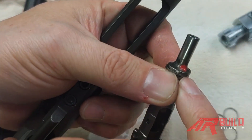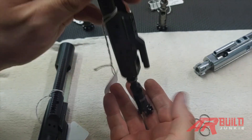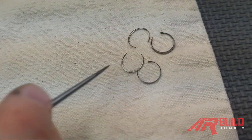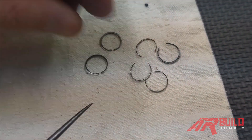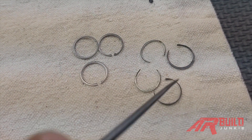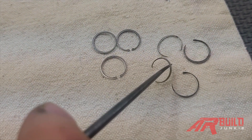It's almost impossible to tell most of the time by looking at the rings whether they're worn or not. But if they are worn and fail the test by falling out, when you take them out of the bolt they typically look eaten away. Here's a good ring compared to one that's more eaten away. You don't have to take your bolt apart to look for this — the tension test will tell you. Sometimes only one ring is bad when you take them apart and two look fine, but just replace them in threes.